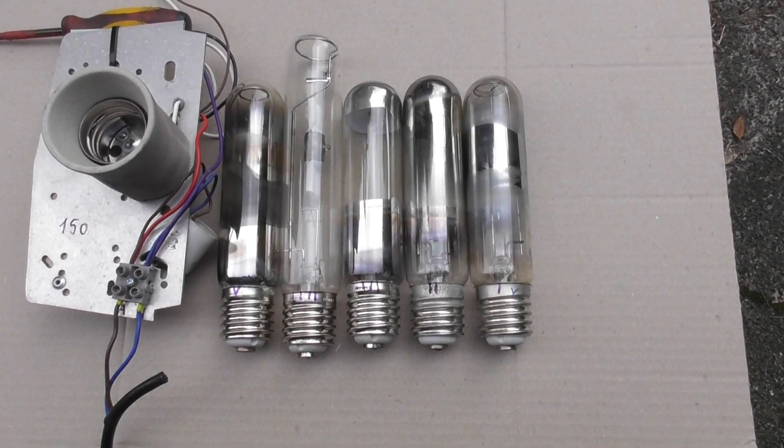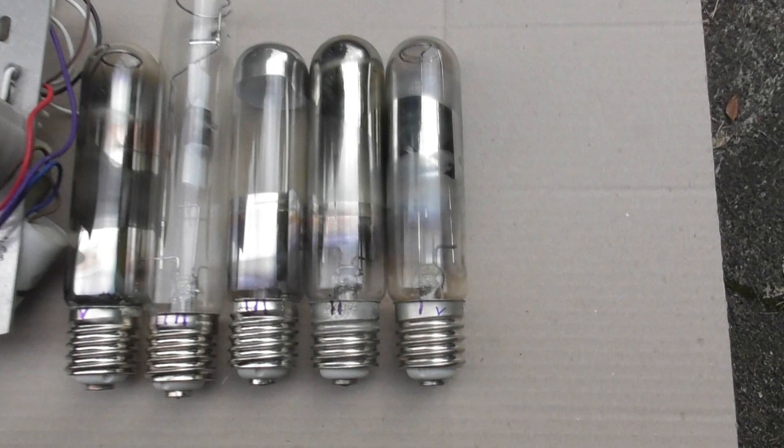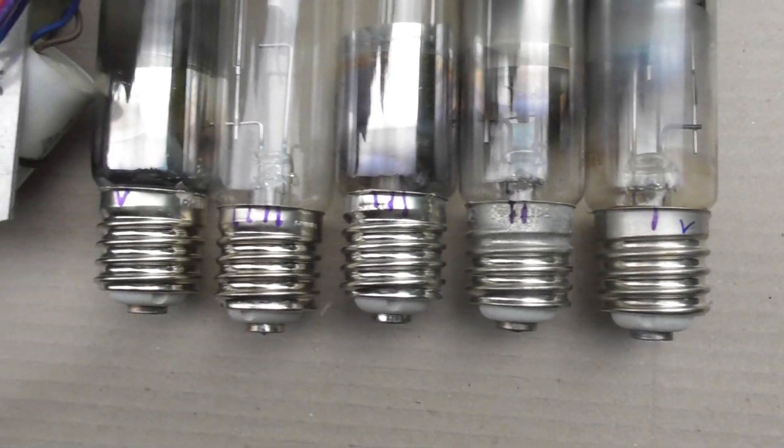I want to do a lamp after my 3D model, re-analyzing these lamps as we go. So I marked them all: one, two, three, four, five.